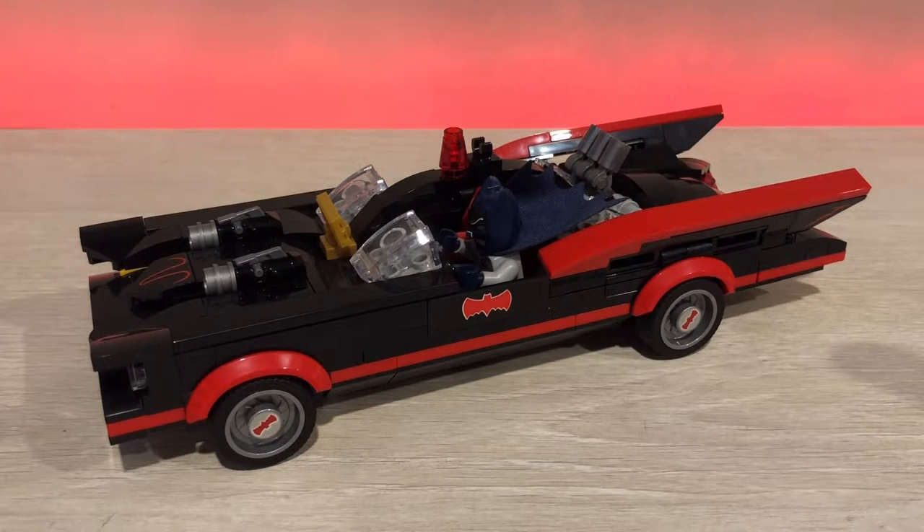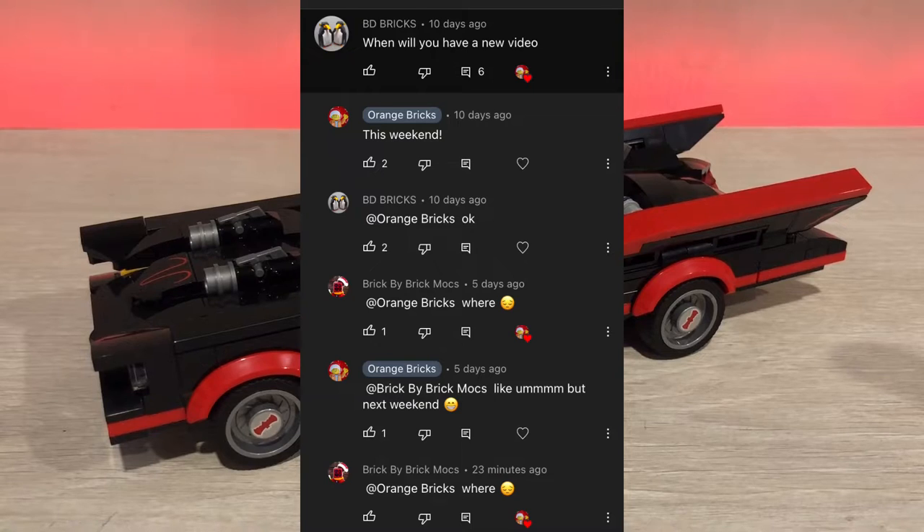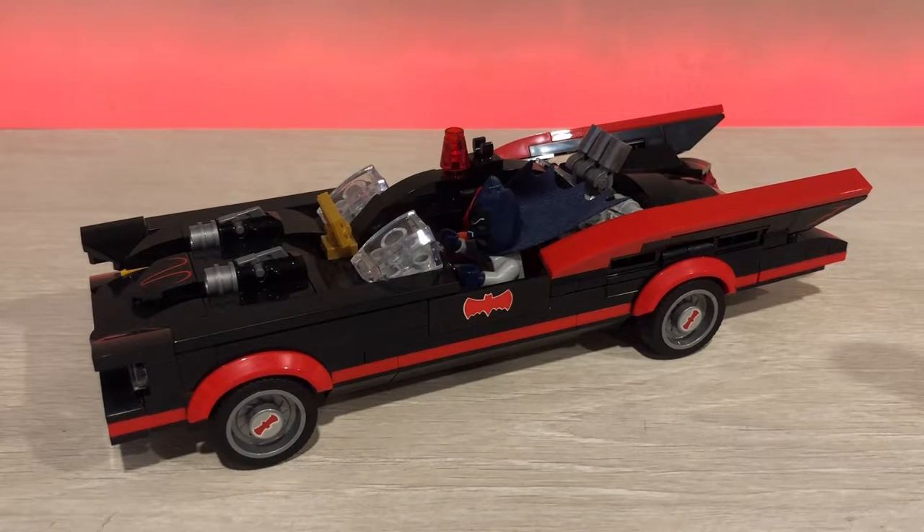Hello, today we're back at Orange Bricks with Marcos, and yes, I'm finally uploading. It's been like two months, thanks to BrickBurberMox who reminded me to upload, because I've just forgotten about my YouTube channel.